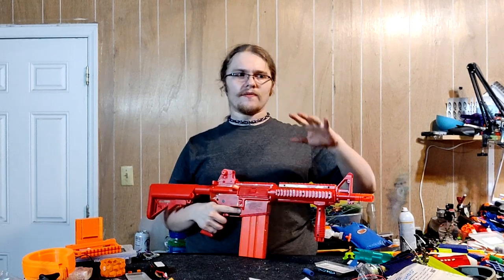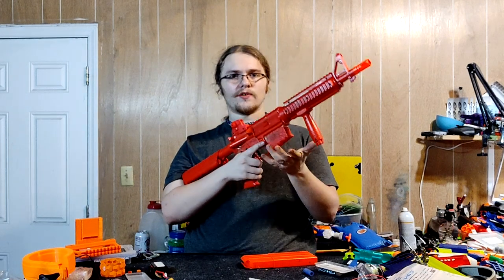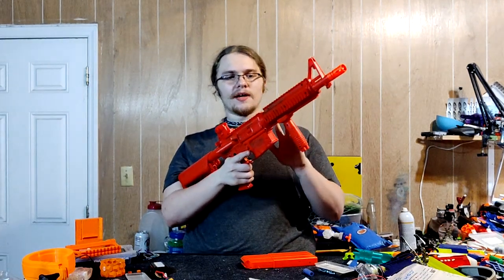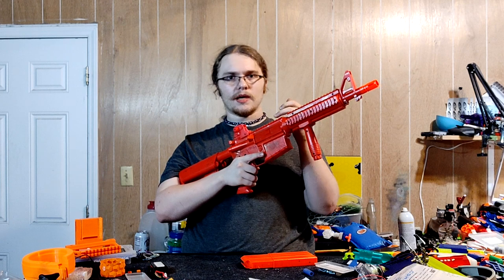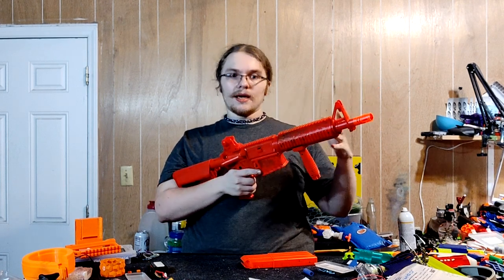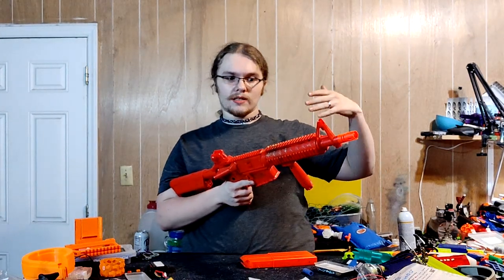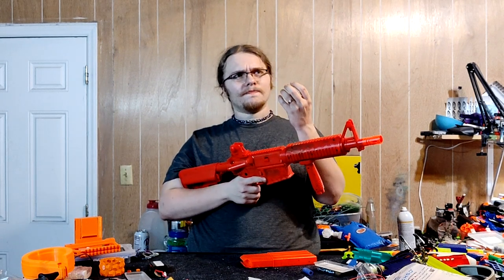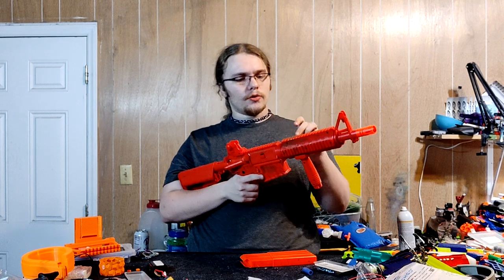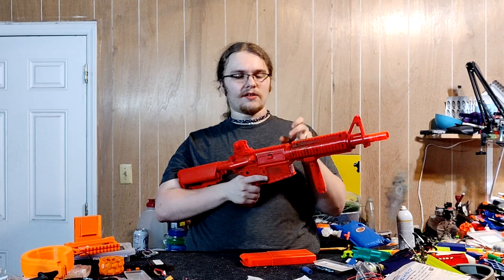The performance is sort of meh — you get variations. This thing is compatible with half-dart mags, but big caveat here: the fact that the darts don't really seat into the barrel and don't fully put pressure on that air restrictor on the pusher leads to inconsistency. You can get up to like 160 FPS, but oftentimes you'll get less than that — mostly because the dart isn't thick enough to really put friction on the barrel, which would cause the pressure to go back onto the air restrictor.